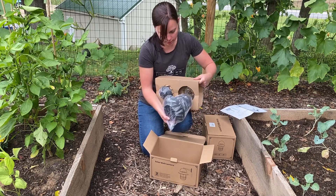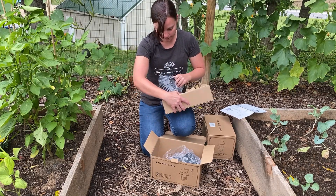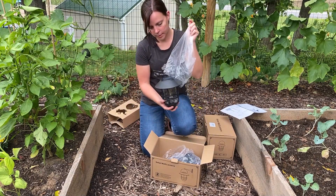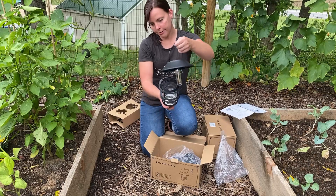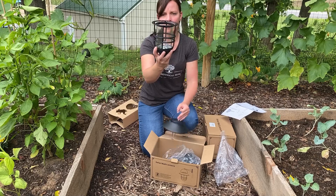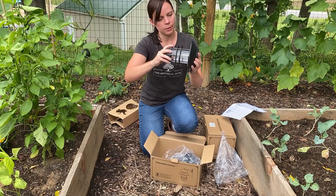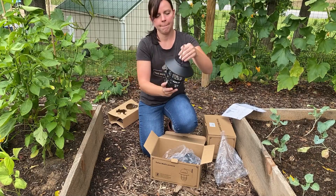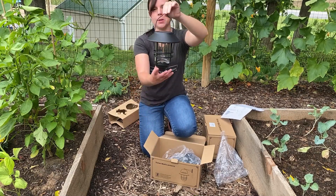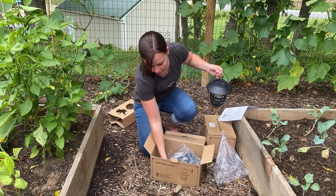Then we're going to pull this piece out — try not to drop anything. We have one lantern here and a second one here. Let me pull the plastic off. There's our base and there's our light bulb — let's fit this on here real quick so we can see what it looks like all together. There we go, isn't that cute? There's our solar panel on top obviously.